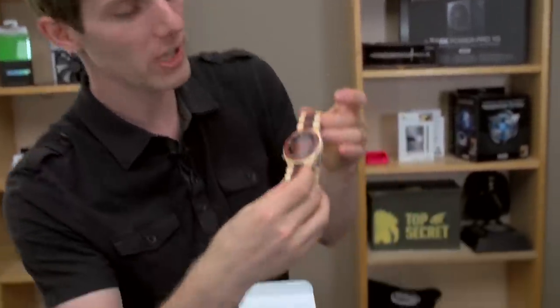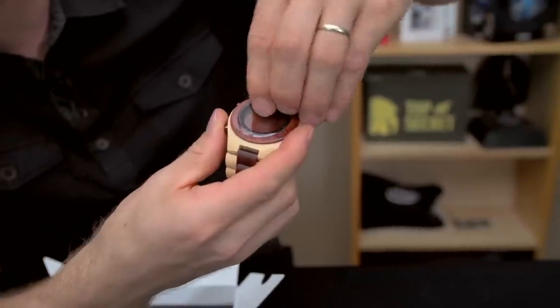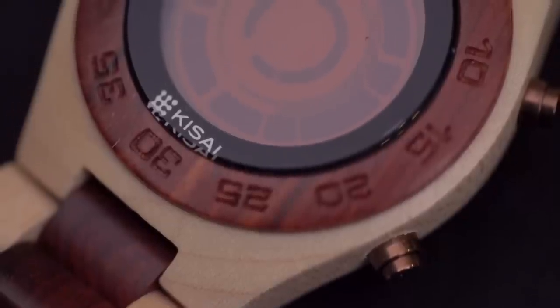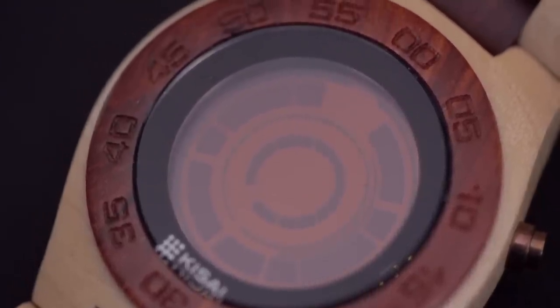It also has a very, very unique design that is, as I mentioned before, wood. The entire face of the watch, with the exception of the lens — just the glass cover — is made of a beautifully finished wood. You can see all the wood grain here around the dial, as well as for the body of the watch right here.